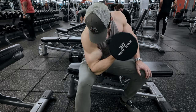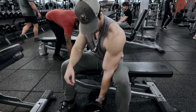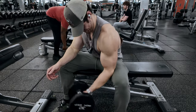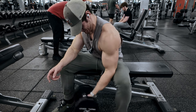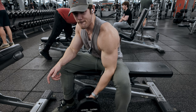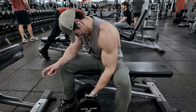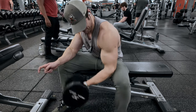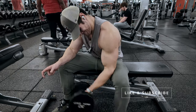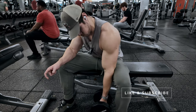Like the last exercise, this is a great one to go to true failure — you can get great partial reps on these, so make that a focus. If you've made it this far in the video, please consider liking and subscribing. It really helps out the channel. And let's go on to the last two sets.